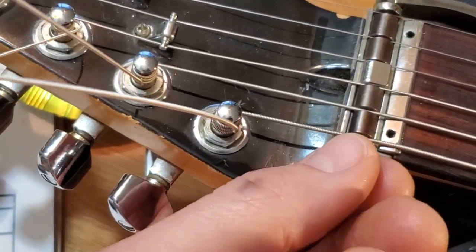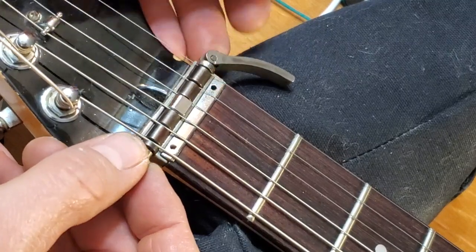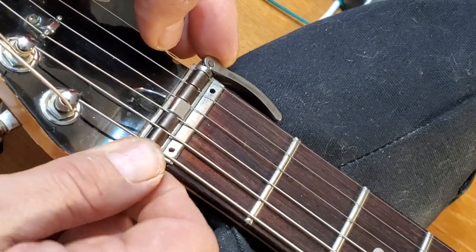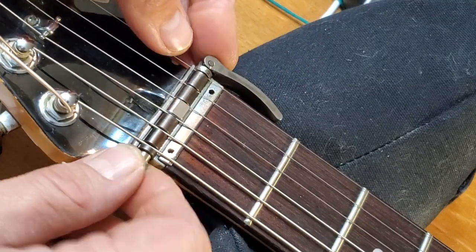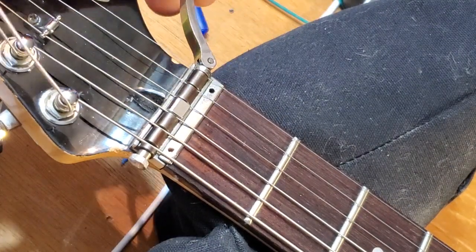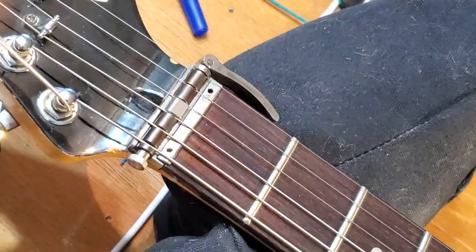I basically tighten this until it's just a little finger tight - until it's somewhat tight. Sometimes it's not tight enough. Sometimes I move it back and forth, I don't know why, but I'm just noticing. I pretty much get it finger tight - as tight as I can with my fingers without forcing it - and that's usually a good tension. That's it - you feel this is super tight, it's locked in. Now it's loose, ready for tuning.